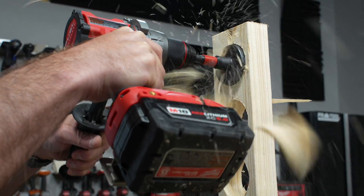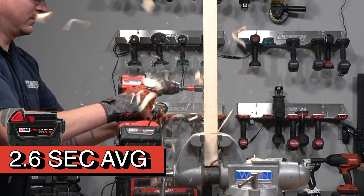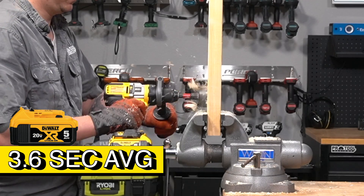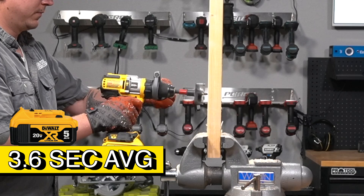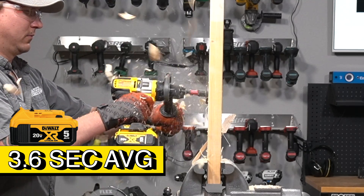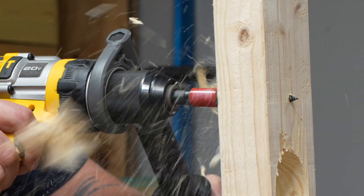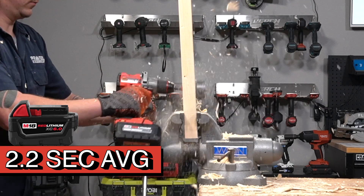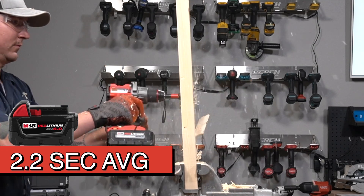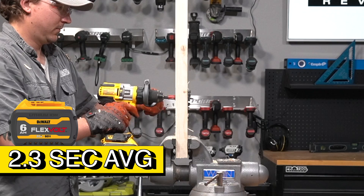Moving on to our self-feed test, Milwaukee was able to complete the simulated rough-ins in an average of 2.6 seconds using the 5-amp-hour M18 battery. The DCD-999 was able to complete the test in 3.6 seconds using the 5-amp-hour 20-volt max battery. Both drills showed improvement with their upgraded batteries, but one impressed more than the other. Milwaukee was able to cut its average time down to 2.2 seconds, shaving off almost half a second from its original time. DeWalt showed the bigger improvement though, going from 3.6 seconds with the 5.0 to 2.3 seconds with the 6-amp-hour FlexVolt.